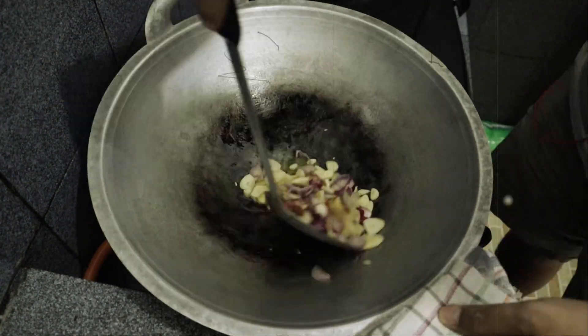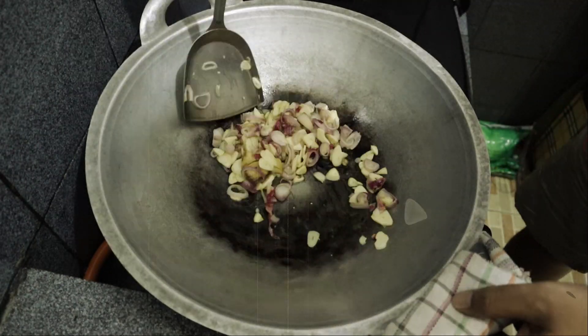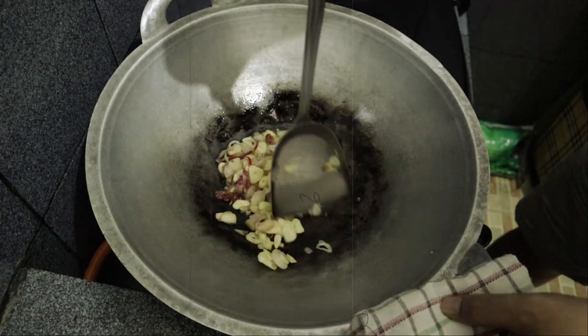Once it's heated enough, we put in the garlic, ginger, and the shallots, and we stir fry for about 5 minutes until fragrant.